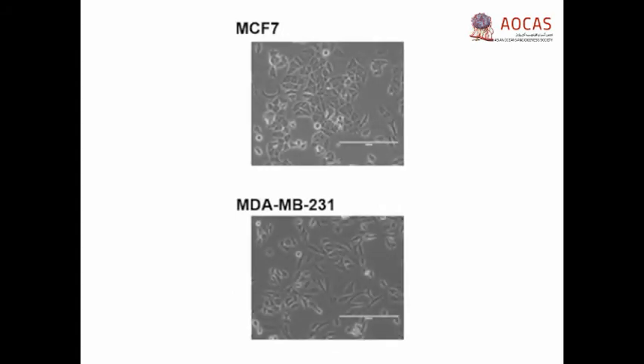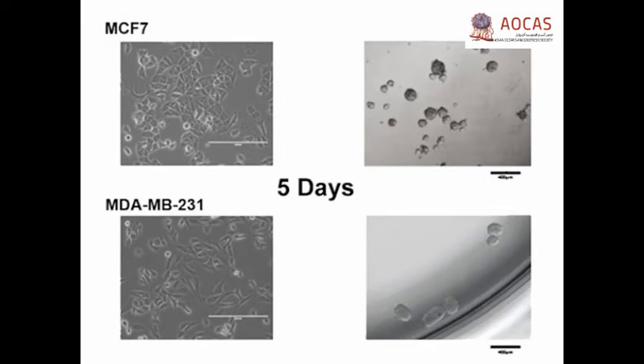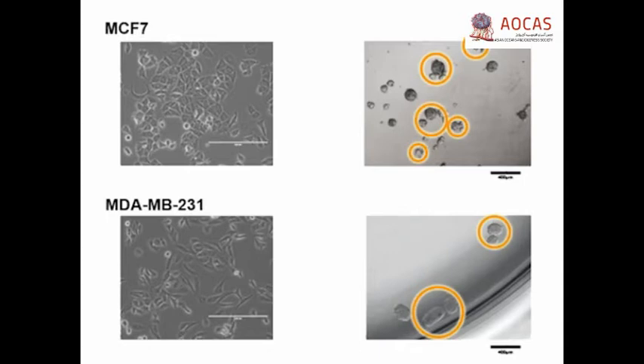To estimate sphere forming efficiency, mammospheres were grown from an epithelial oestrogen positive MCF7 and a mesenchymal triple negative MDA-231 cell line as described in this video. Counts of mammospheres larger than 40 microns provide an estimate of sphere forming efficiency for each cell line. Note that the minimal cell fusion aggregation seen here was attained by low density plating: 500 cells per centimetre square for MCF7 and 1000 cells per centimetre square for MDA-231.